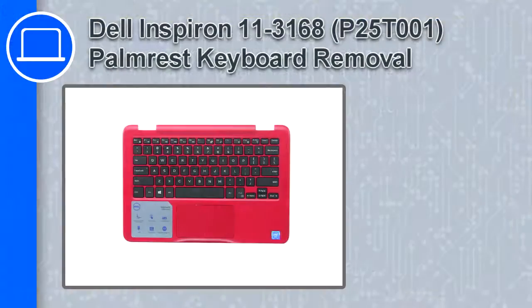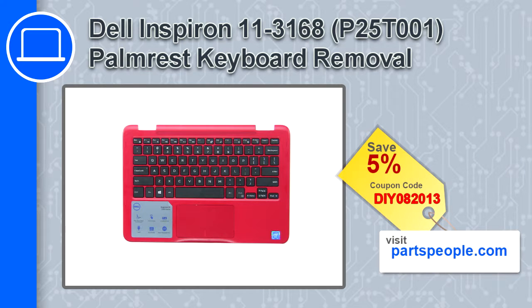How's it going? This is Ricardo and in this video I'll show you how to remove the keyboard palm rest from a Dell Inspiron 11 version 3168. If you're looking for parts for this laptop, go to our website and use this coupon for a 5% off discount.